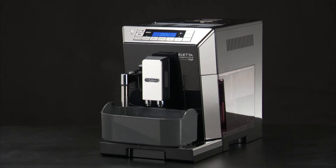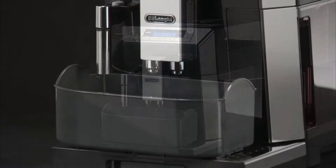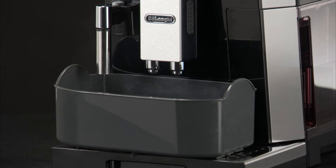The descale program automatically performs a series of rinses and pauses to remove limescale deposits from inside the machine. Hot water containing acid flows out of the hot water spout. Avoid contact with splashes of water.